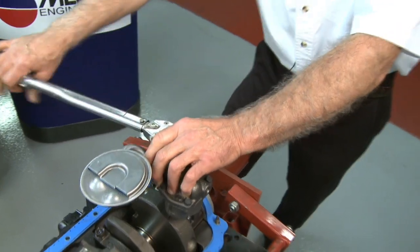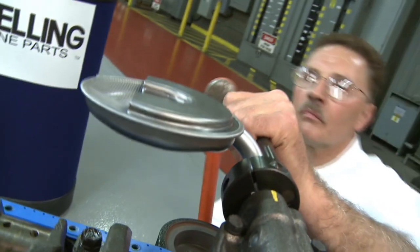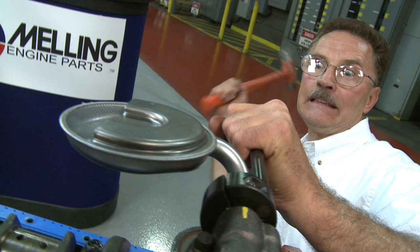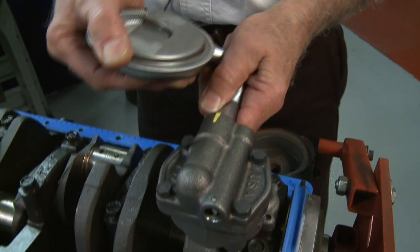Next, don't forget to torque the pump to the correct specifications. Remember: never mount the pump in a vise when installing a screen, never mount the pump to an engine when installing the screen, and never twist the screen after it's been installed in the pump.